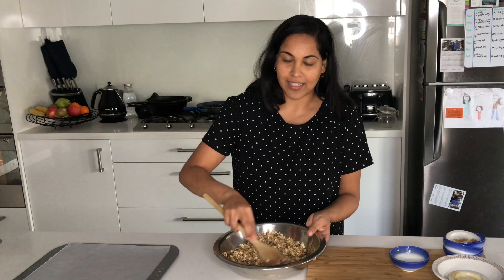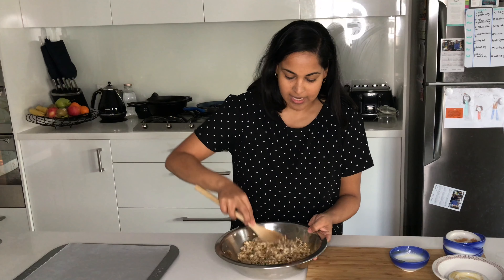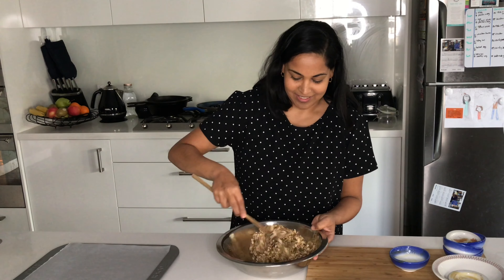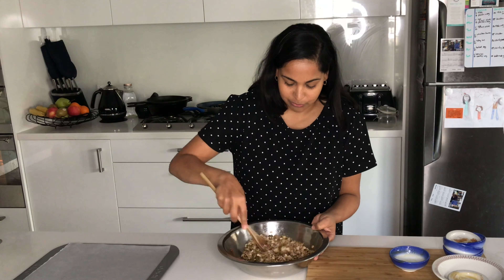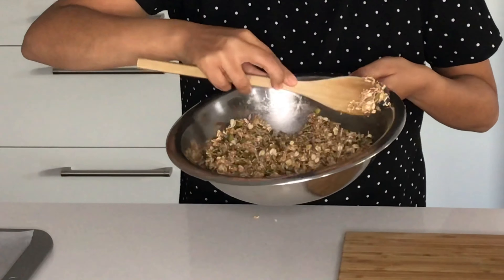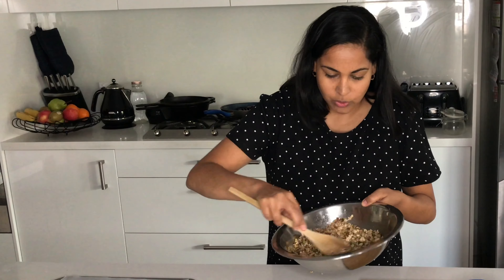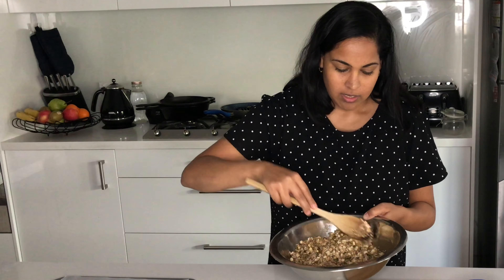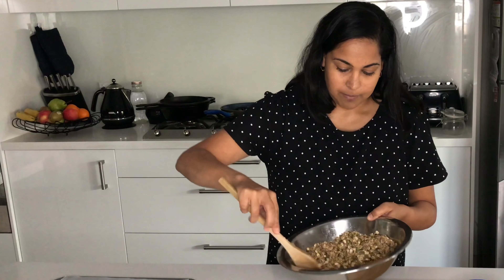As soon as you add the liquid ingredients you can really start to smell those spices. That maple syrup fragrance is so good. This is what you're looking for — just nicely coated, not too wet. The type of granola this makes is quite a loose one; it's not one of those that comes into clumps and clusters. My daughter's 15 months old so I figured this would be the right texture for her age.